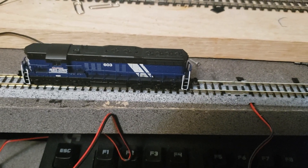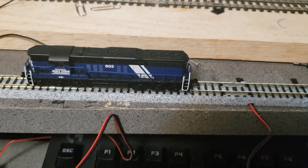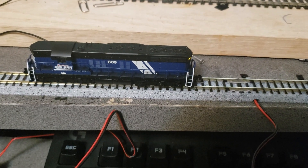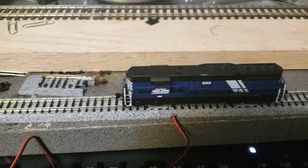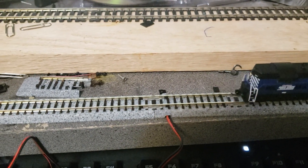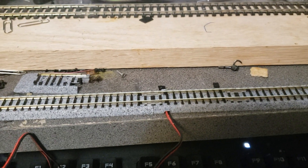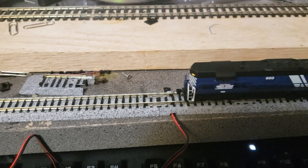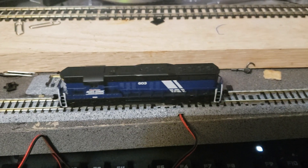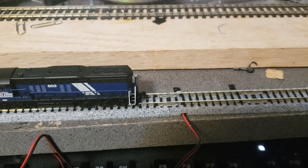I'm just going to turn off the sound for just a second here so you can see how slow this goes and how quiet this runs. Almost dead silent. Can't go wrong with that.